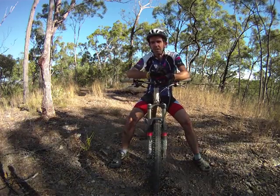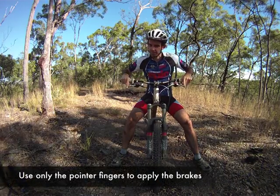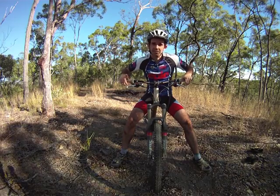Here's how it works. One finger braking is simply using one finger from each hand to pull the brakes on, and more fingers on the bar mean better control of your mountain bike — simple as that.